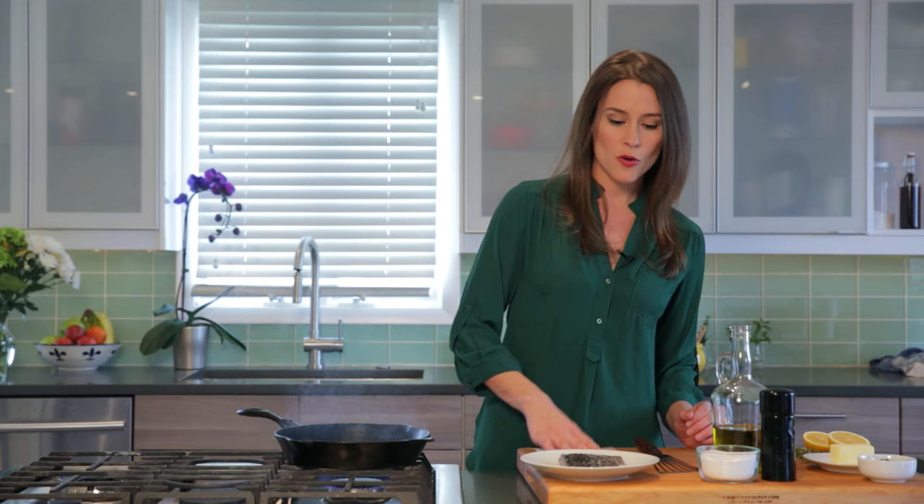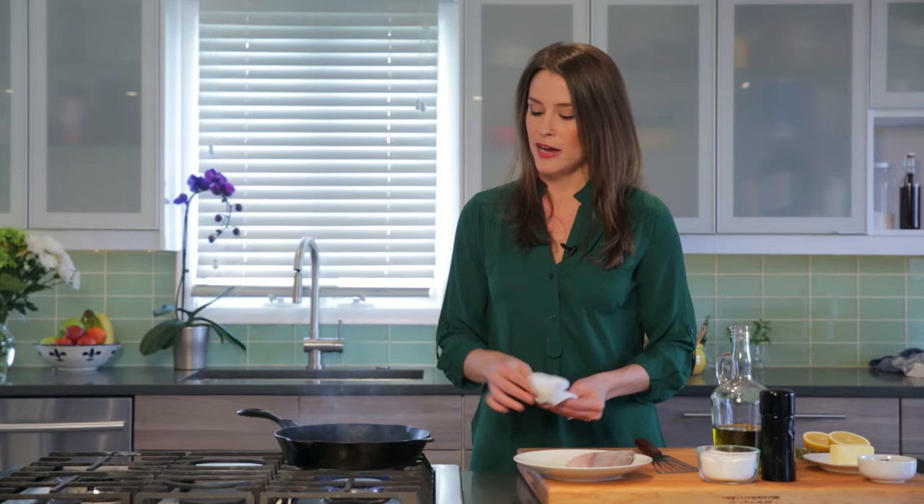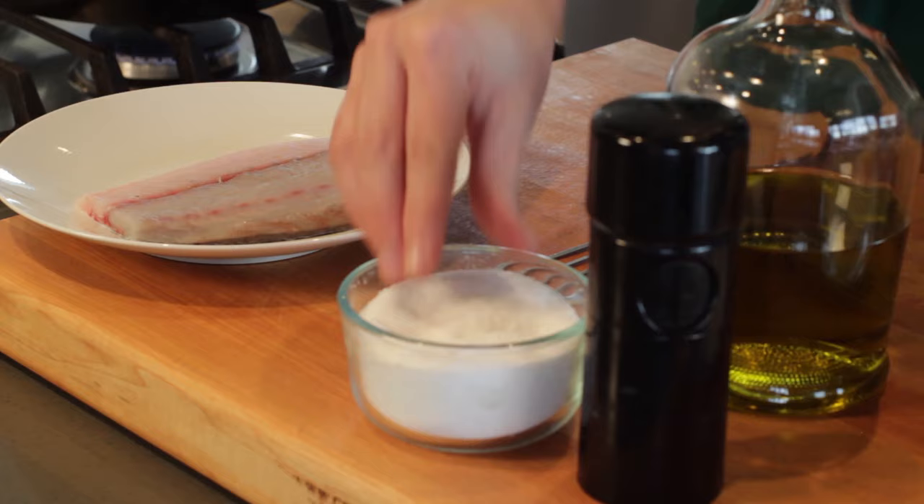We're going to start by making sure our fish is patted very nice and dry. This is going to help prevent sticking in the pan. We're using cast iron, which I highly recommend for this job. We're going to season this on both sides with salt and pepper.